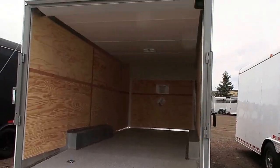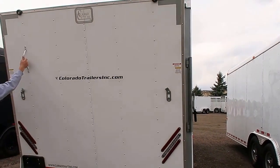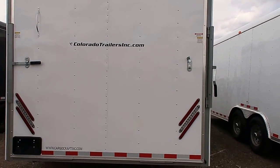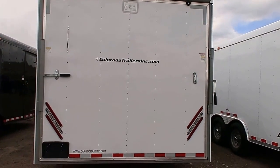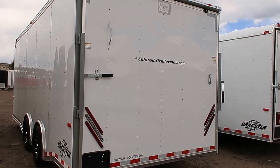We do offer the largest selection of cargo trailers in the state. We're located in beautiful Castle Rock, Colorado, right off I-25. You can reach us by calling 303-688-8485. Check us out online at coloradotrailersinc.com. And there's the taillights. Give us a call anytime — we'd love to earn your business.